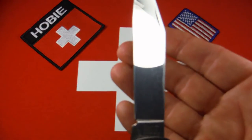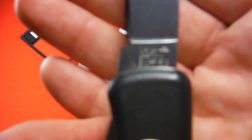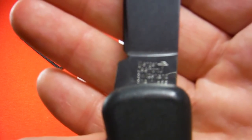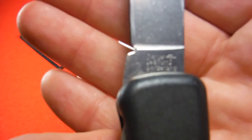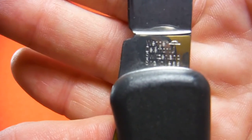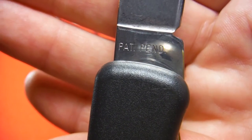It's a very sharp, thick, long, capable blade, and I like the traditional clip style. On one side, you've got a tang stamp that reads Wenger, Delamont, Switzerland stainless. And on the other side, patent pending.